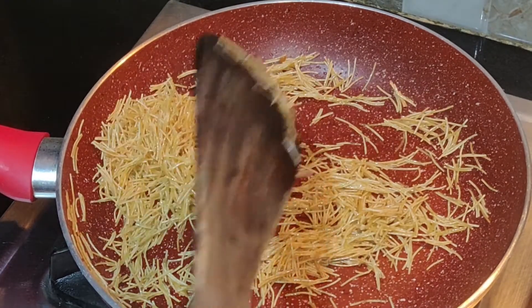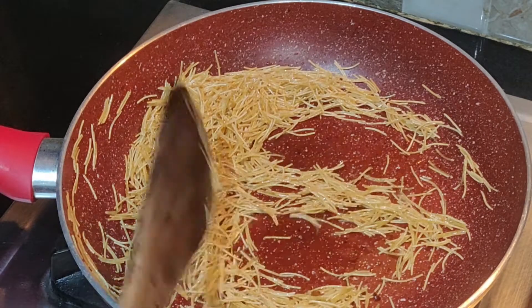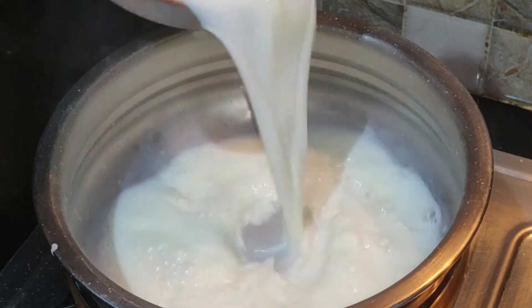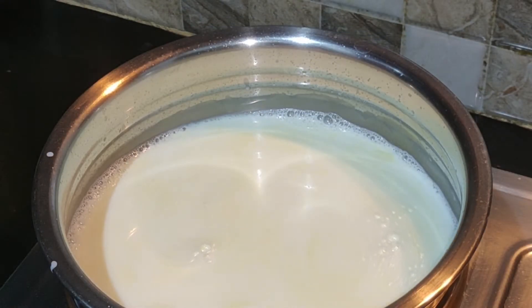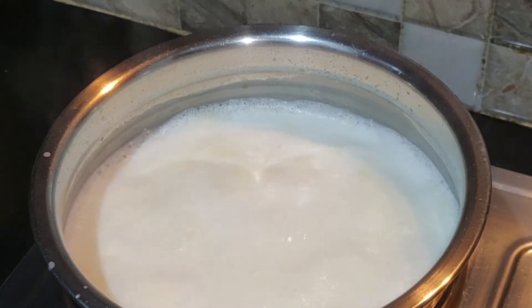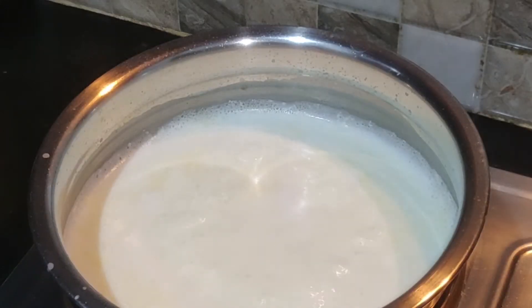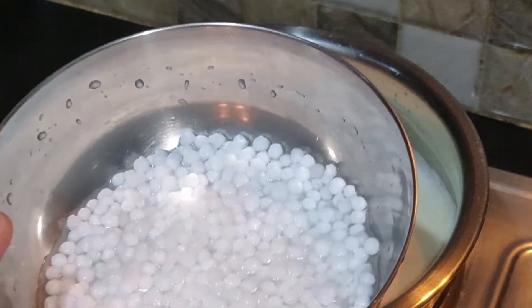Fry the eggs in the pan. Put a separate plate on the plate. Put 1 liter of water in the pan. I will cook for 1 hour.